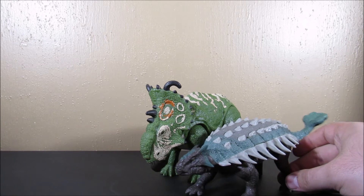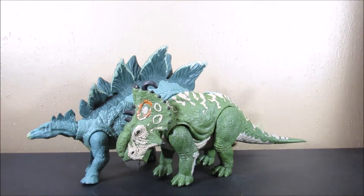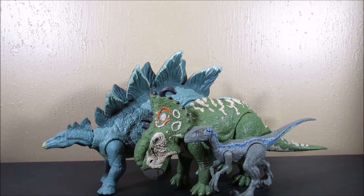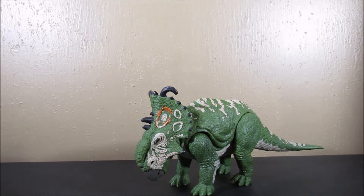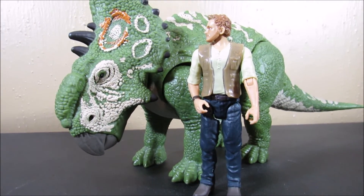Let's bring in the Stegosaurus. Nice size! Now, is it Pachyrinosaurus or Pachyrhinosaurus? It's Pachyrhinosaurus. Let's bring in the Walmart exclusive battle damage Blue, which I think is the best Velociraptor figure we have so far. And then let's bring in an Owen. There we have the size comparison for the Pachy and Owen.